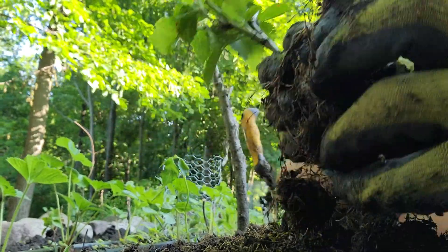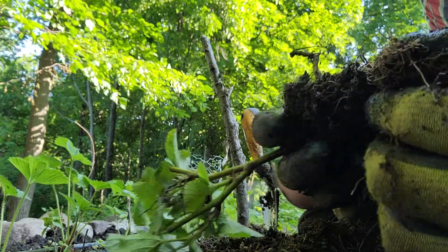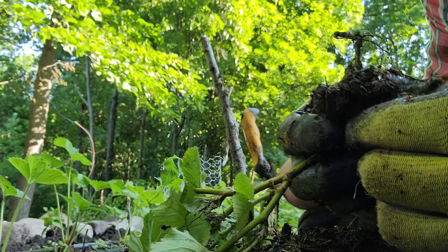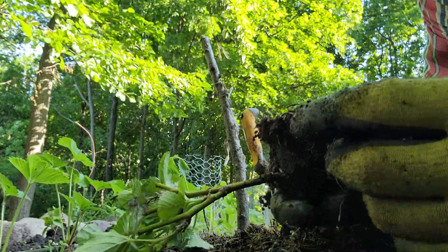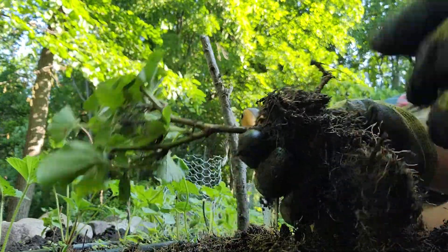When I bought these it was a three-pack for 30 bucks. It's nice to have something that's thornless and primocane-bearing in zone 4.